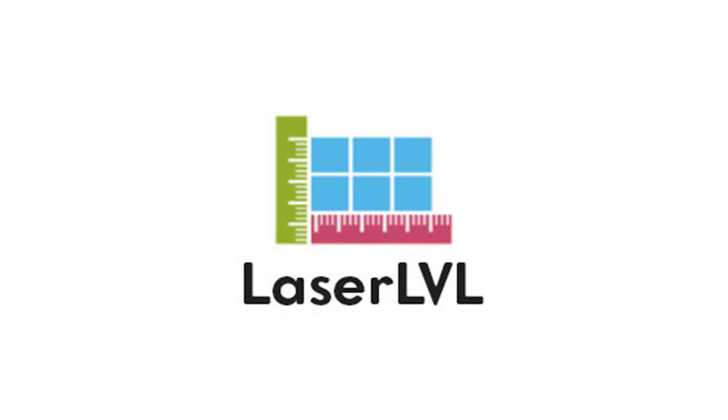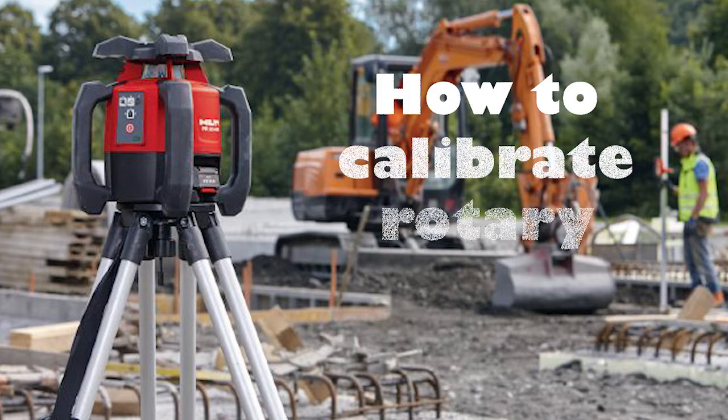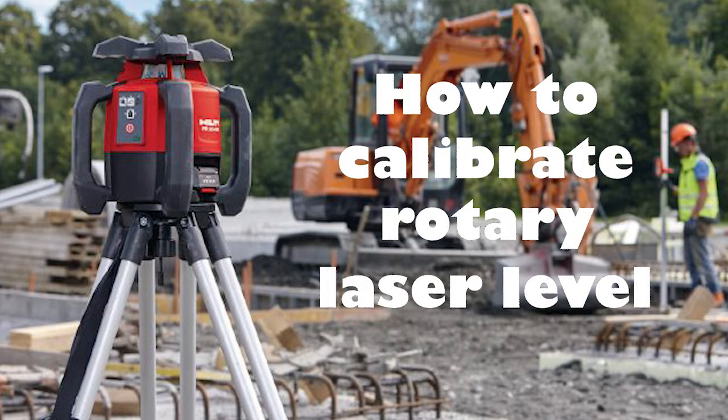LaserLevel.com: How to Calibrate a Rotary Laser Level.